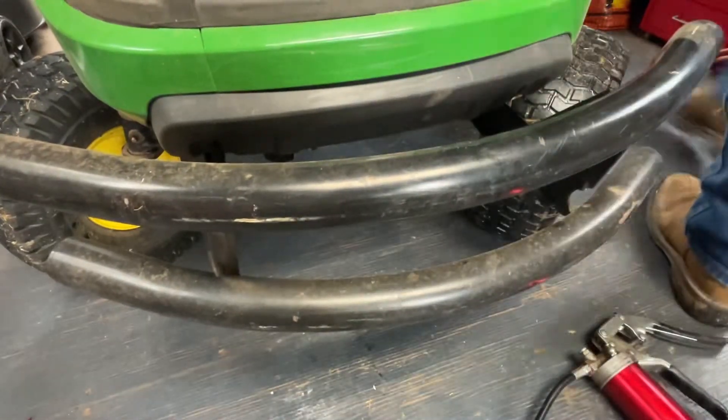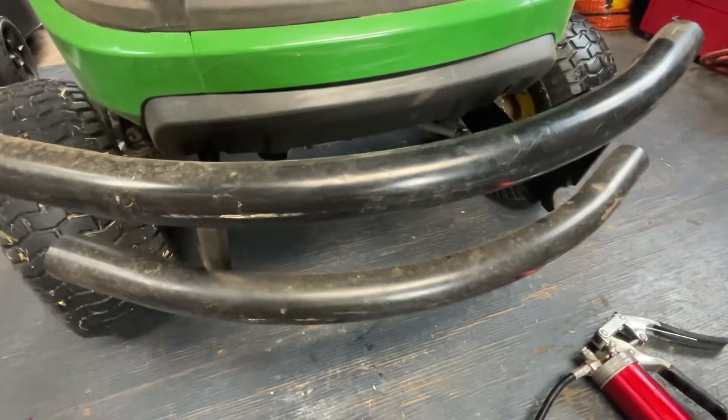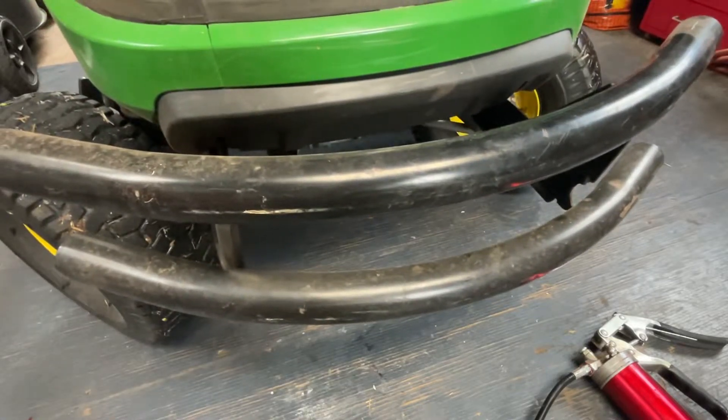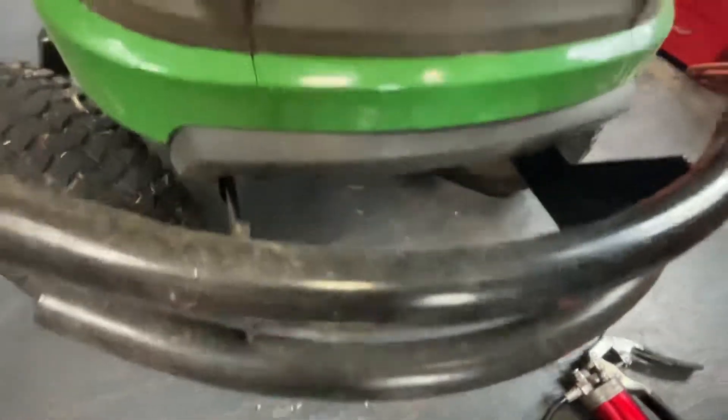It's a lot easier when you're getting to your front axle here to go ahead and turn your wheel one way. It is so much easier.